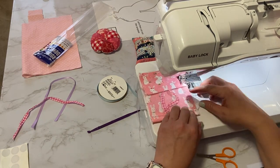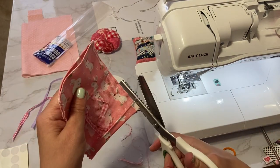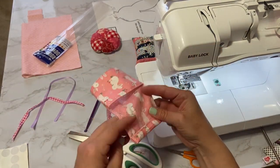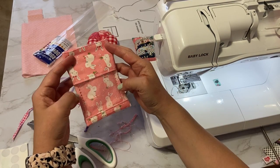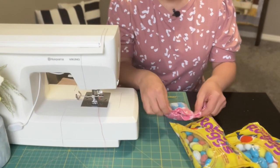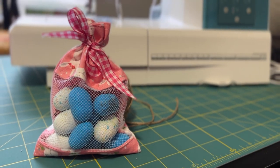Sew down both sides and make sure you get that ribbon out of the way so it doesn't catch into the stitches. You can use pinking shears or serge the raw edges. I use pinking shears, then turn it right sides out and use a tiny needle to poke out the corners. Then the fun part — fill it with your favorite treats and tie it in a little knot. And there you have your cute little candy bag.